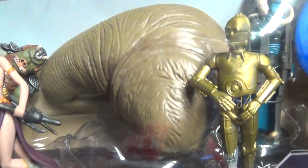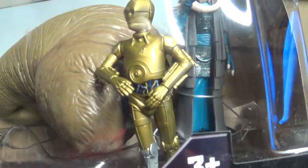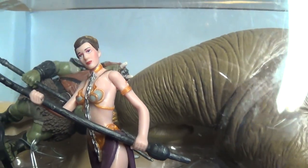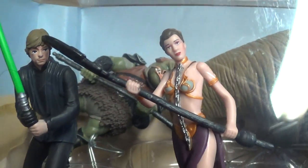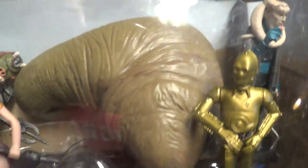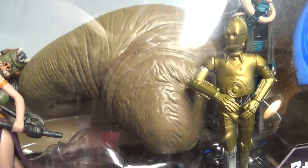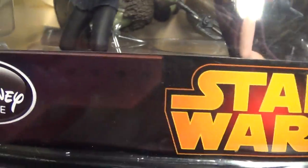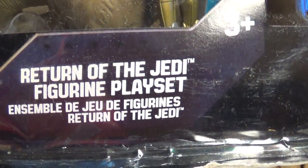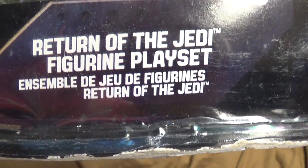I saw this on Amazon — I'm so used to eBay, I'm an eBay shopper — and I was like, 'Oh, what is this?' Looking at these figures, you would think this is from the normal line. I thought this was a new sculpt job of Jabba or something I'd never seen before. It's made by Disney, it's called the Return of the Jedi Figurine Play Set, so I figured I'd buy it.